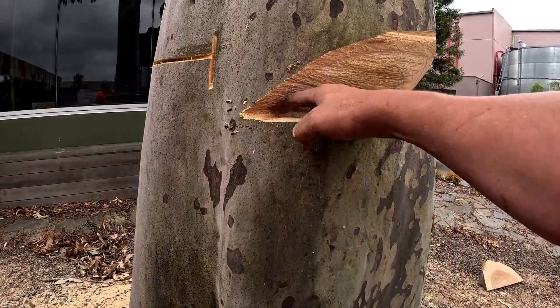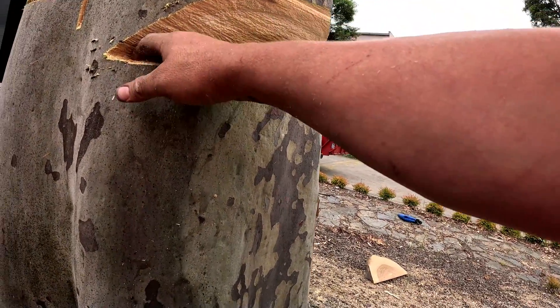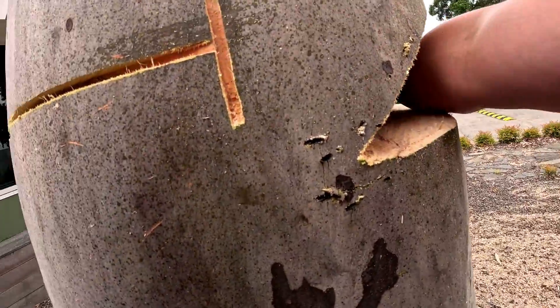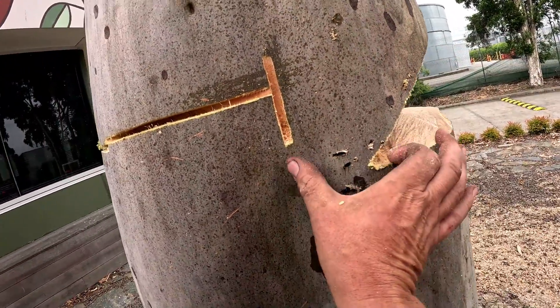I'll check it from the other side too. There's a little bit here — I'm not really concerned about that with this fell — but I want to make sure that line along here is unbroken and dead flat. That's what it's going to hinge on.